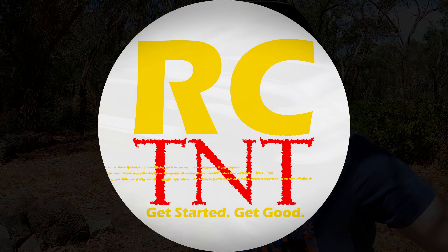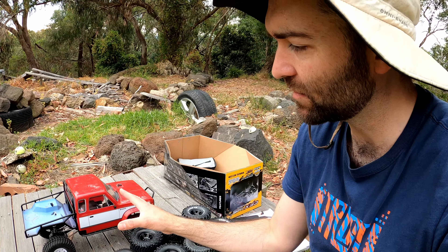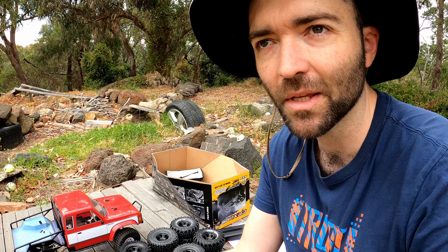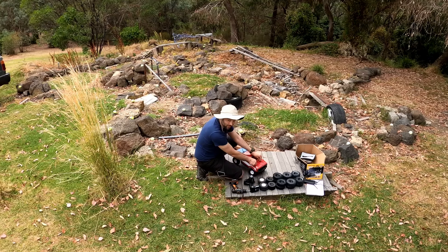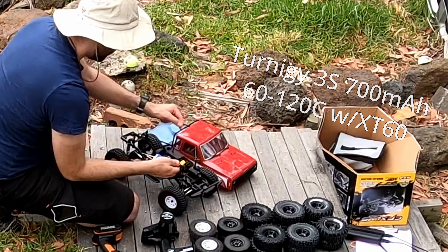It's the same truck I used months ago, same level of mods, all new sets of tires, and we'll compare them to the existing ones we've got. We're going to run the truck around the original test course, doing that twice for each set of tires and taking the best score from each. We'll add these to the data we already have for the other 13 sets of tires. We're using the 3S 700 milliamp hour LiPo as we've done for previous tests.